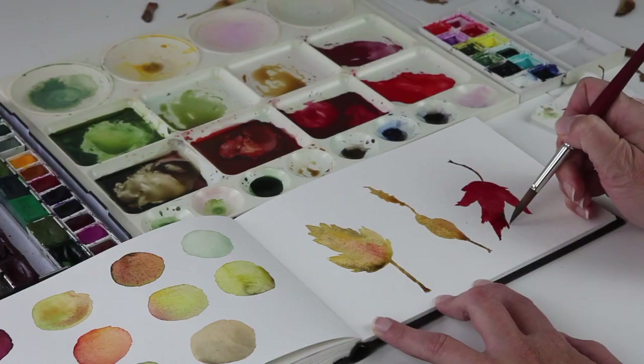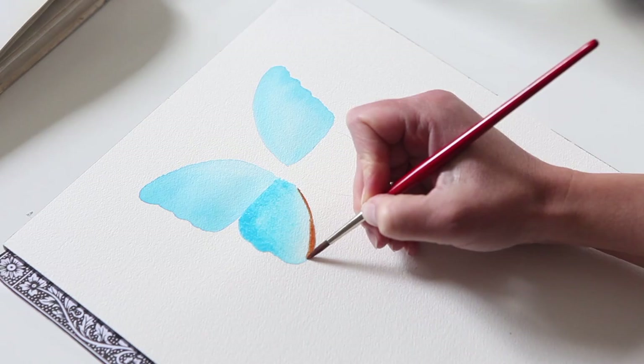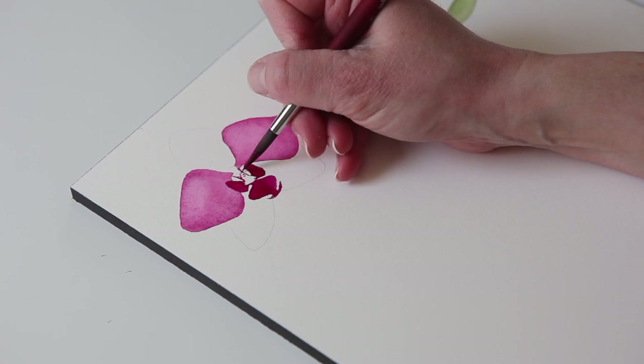Hi, I'm Ann Butera. Thanks for joining me in the studio again this week. Today I'm going to be talking about brushes. Brushes are so important for watercolor painting, and having a good brush will really help you to feel a lot more comfortable working with watercolor — and having a bad brush will be very frustrating.